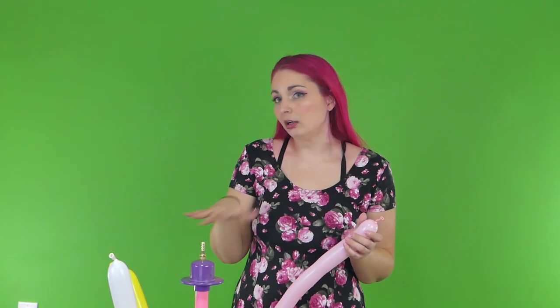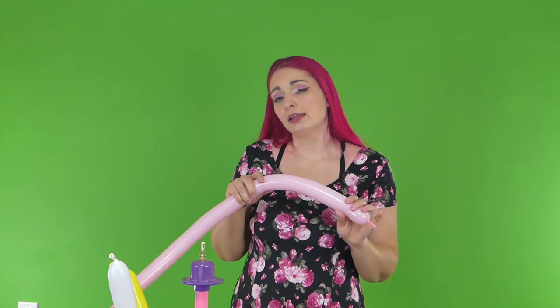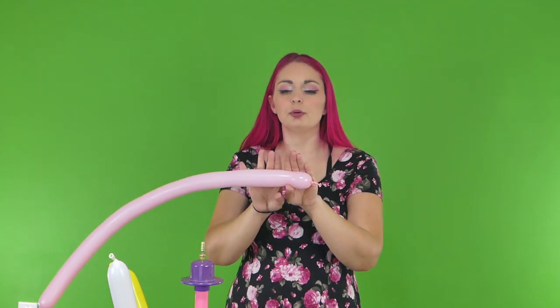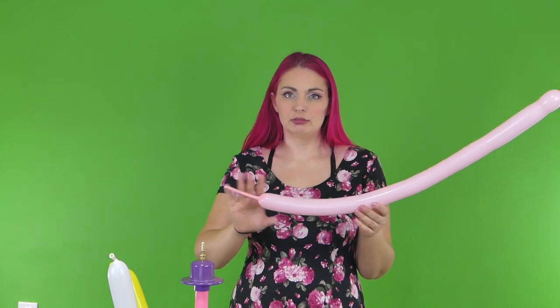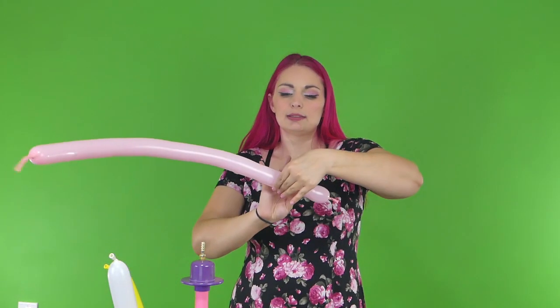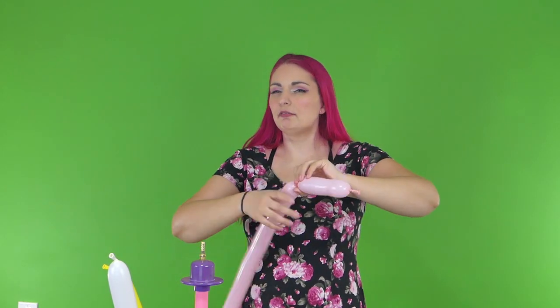For this first part, all of the girls are gonna be the same for the dress and the basic stuff, and then we're gonna change things up for the hair. Obviously you change the color of the dress for them, so for Blossom we're gonna be using pink. For the pink, we've got about six fingers on the end here and we're gonna do about a seven finger bubble.